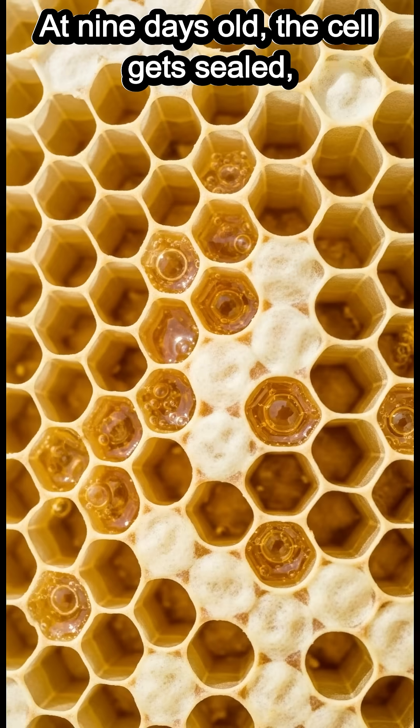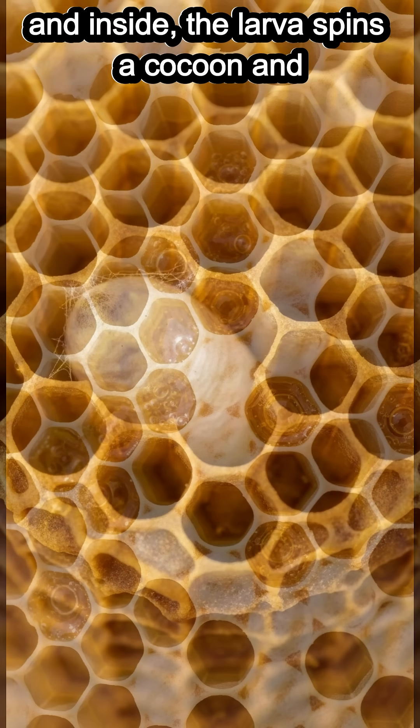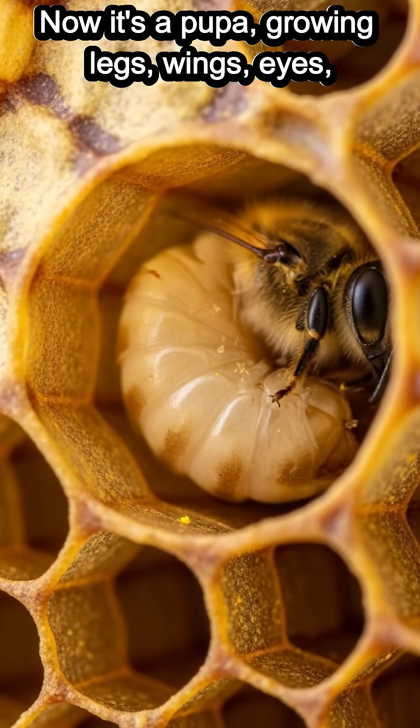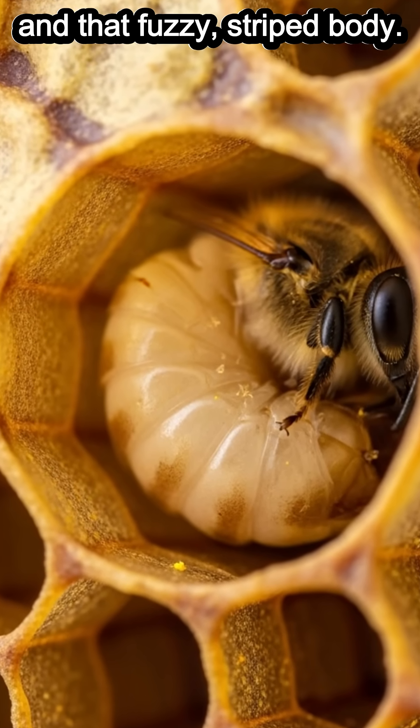At nine days old, the cell gets sealed. And inside, the larva spins a cocoon and begins to change — we call it morphing. Now it's a pupa, growing legs, wings, eyes, and that fuzzy, striped body.